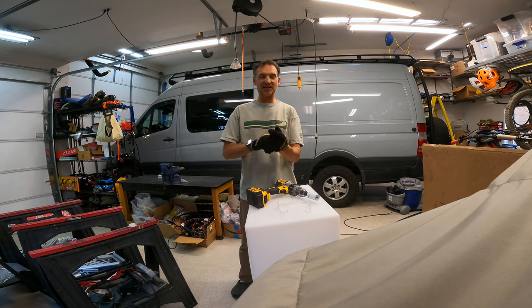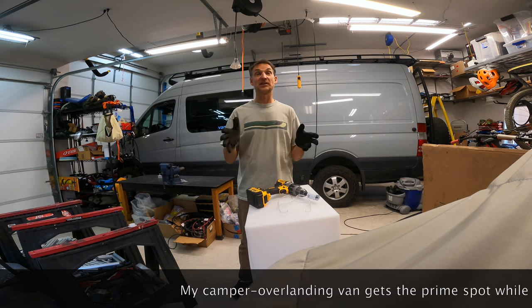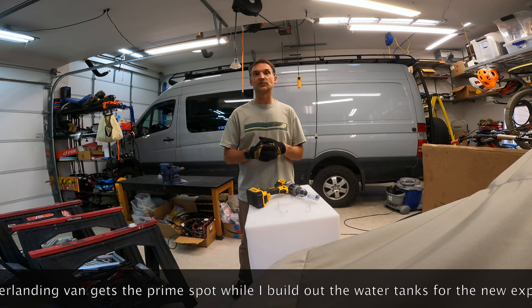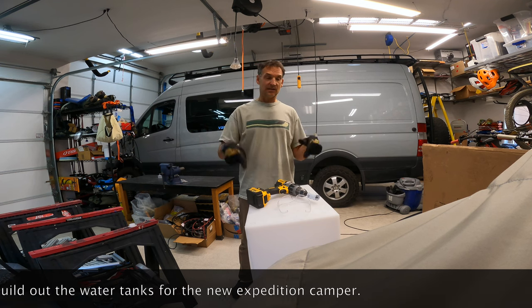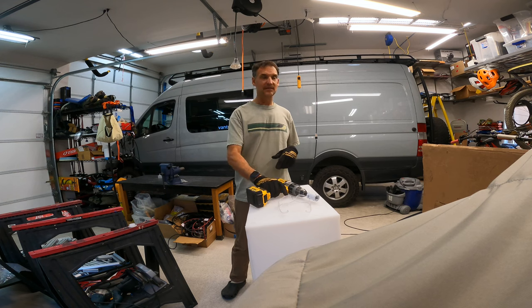Hey fellow campers, Casey here with Vanttribune.com and Mountain Bluebird. Today what we're going to do is install tank fittings in exactly where we want them in our custom roto-molded tanks. We're going to put tank fittings exactly where we want them by spin welding them on. Here's how we do it.